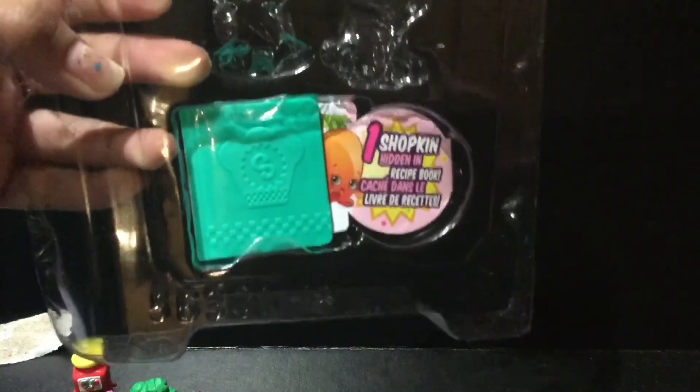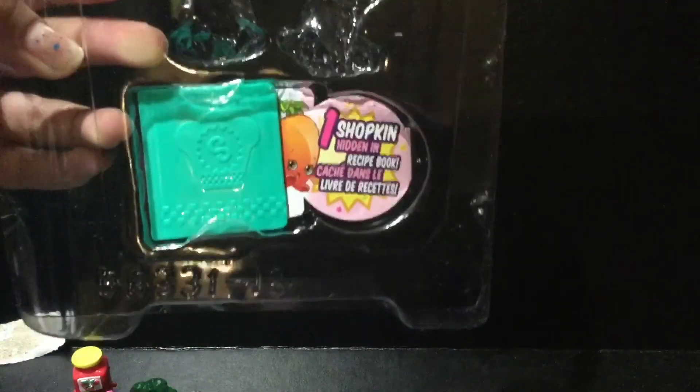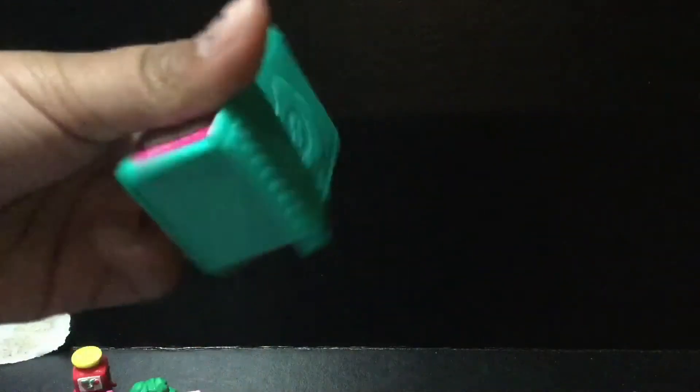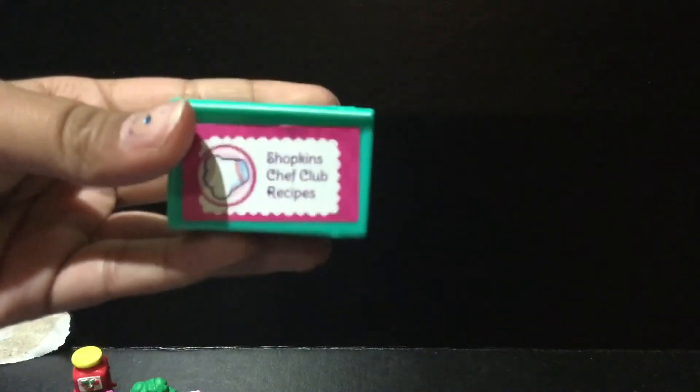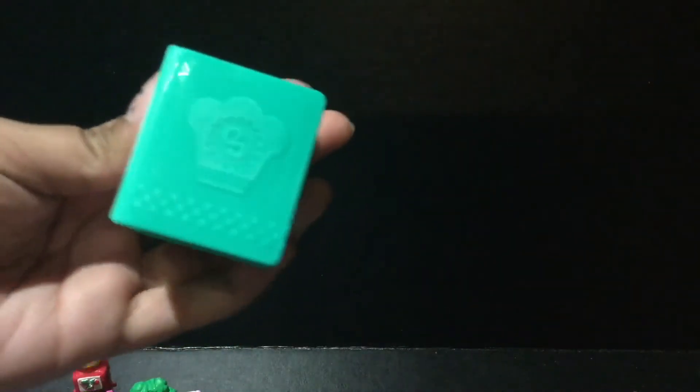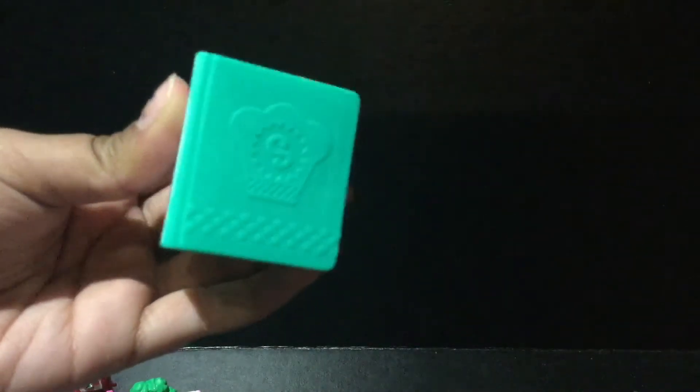Now we have the last Shopkin and it says 'One Shopkin Hidden Inside Recipe Book.' Last season there were backpacks — this season it's Chef Books. And look on the side, it says 'Shopkin Chef Club Recipes.' Super amazing. They come in a variety of colors; this one is turquoise. So let's just open it up.